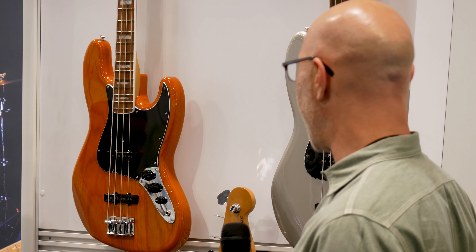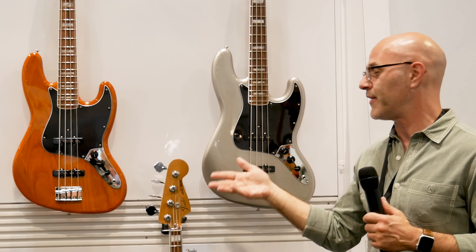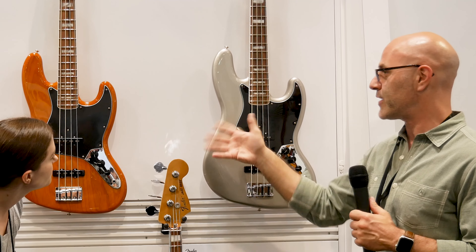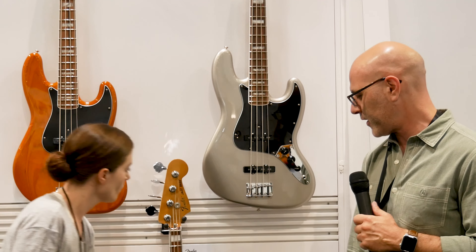We're looking at the 70s Jazz Bass here. The 70s hallmark is the bound necks and the block inlays, which look great. You can see that our aged natural is not just a plain white ash body — we tinted it so it looks aged. This is aged natural. Inca silver — we didn't do a lot of Inca silver in the classic series. The Ventura series is showing off some of our coolest Fender colors. And then, of course, a 70s Jazz Bass in three-color sunburst.